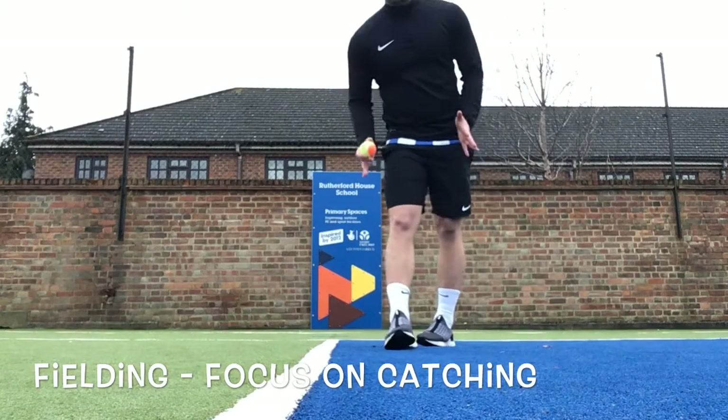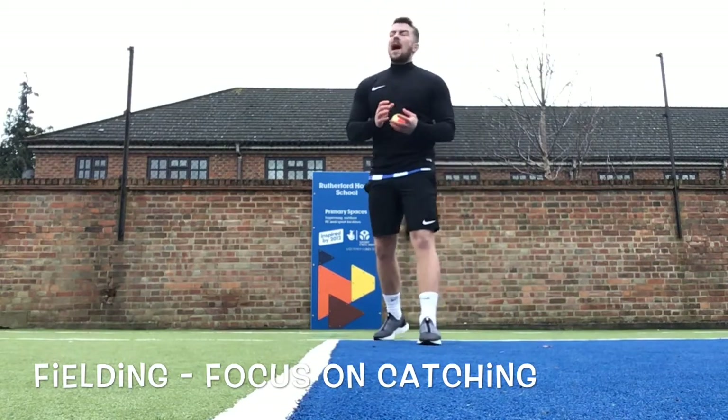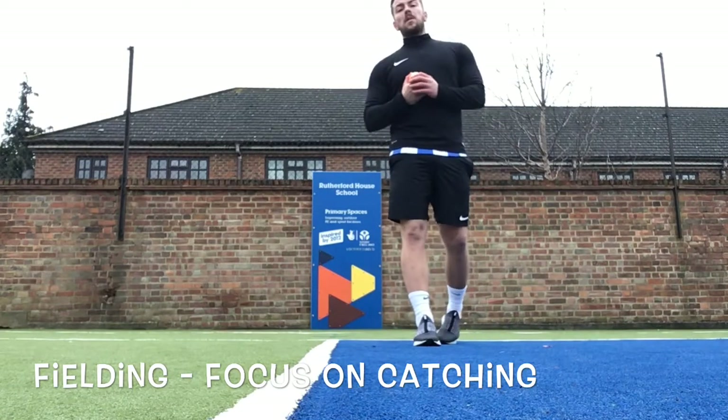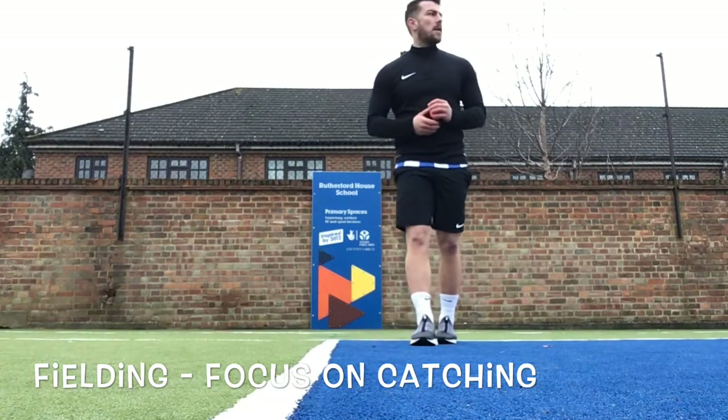We've looked at bowling and we've looked at ground fielding, and now we're going to look at catching. Catching is a really important part of cricket — this is probably the thing that wins us matches when we play cricket.